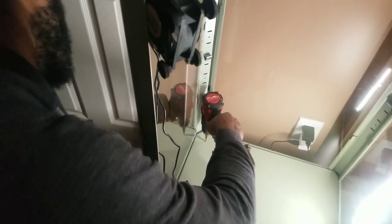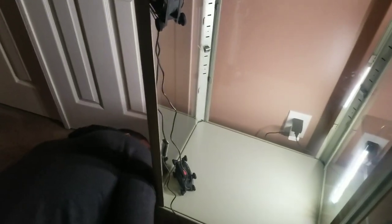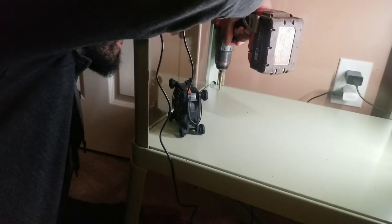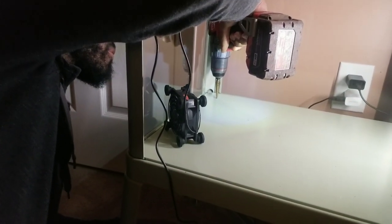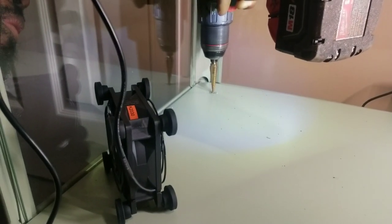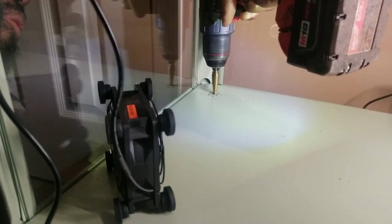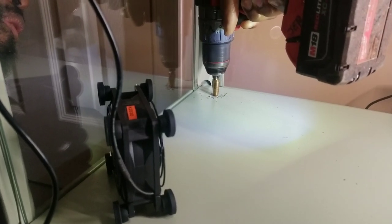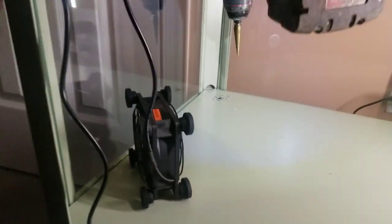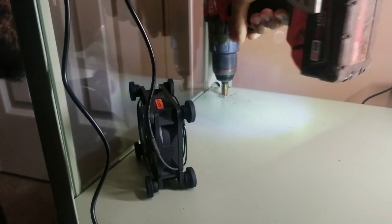Here my husband is drilling the initial hole so all the cords can go down below the cabinet. We found a drill bit specifically for drilling through metal, and this was actually a pretty quick process — it took less than three minutes. He started with the smallest drill bit and then went back in with a larger one.